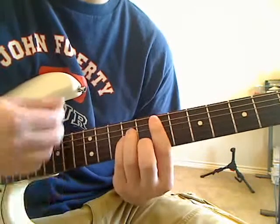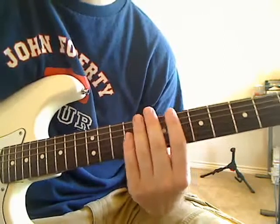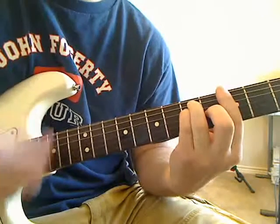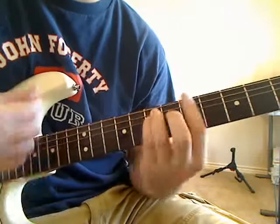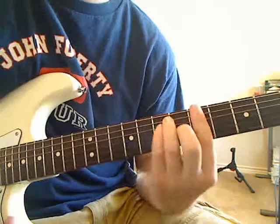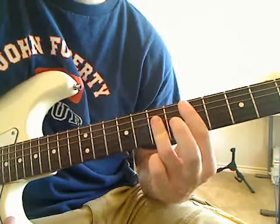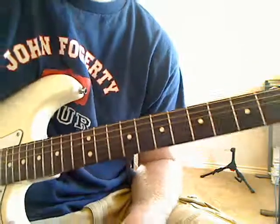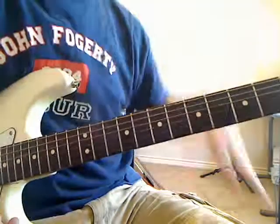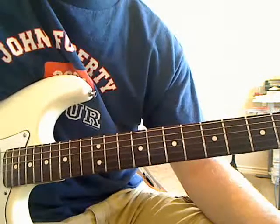Then you go down and move to the A minor. The rhythm for the A minor is just two down strokes — no chuck. After that you go straight to the D chord. You need to be quick going from A minor to D, but your fingers are so close that it's not too hard. I'm running out of time and getting close to 10 minutes, so I'll cut the video here and make a second video to explain the rest.